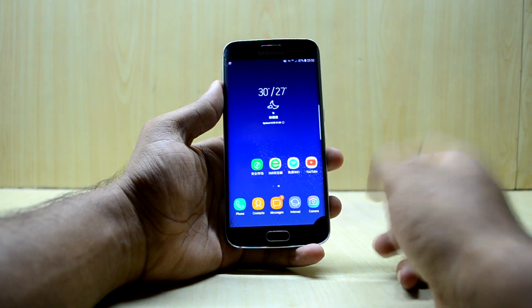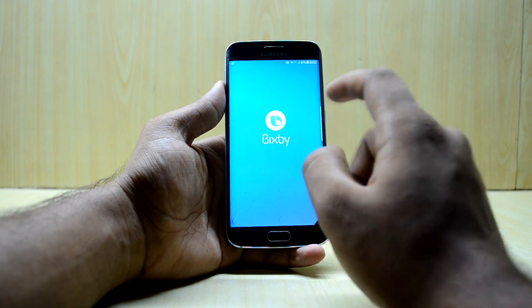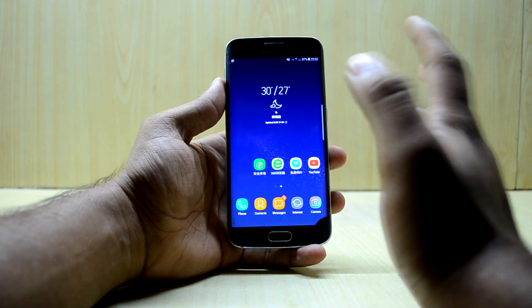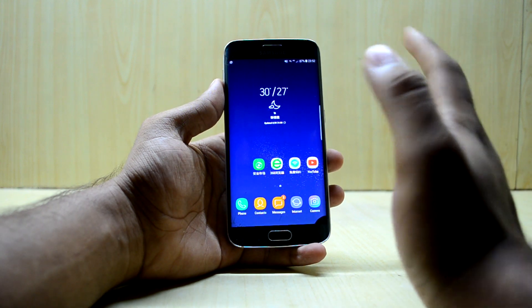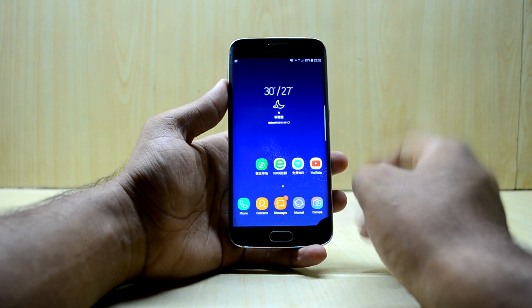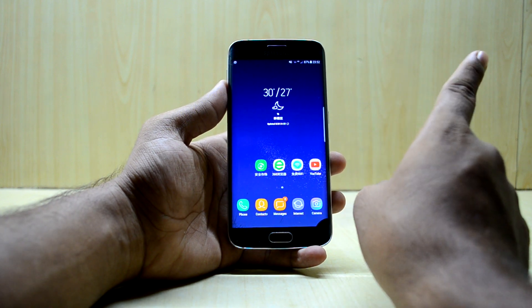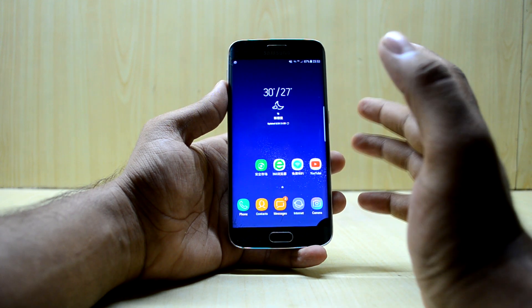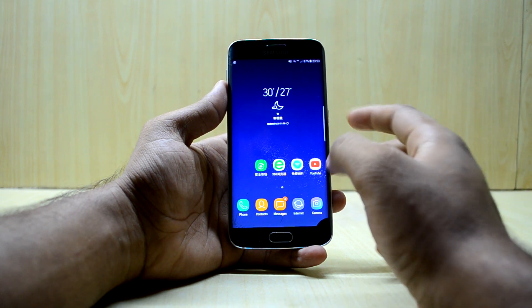Right now I was using the Aurora S8 Plus port number three and I wasn't really impressed by it. If you want to check out that ROM, the link to its review will be right over here — do check out the review, and if you like it, please do install it.